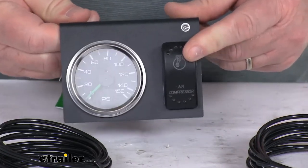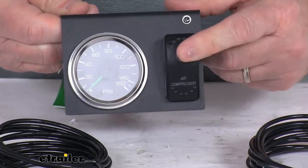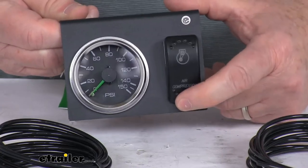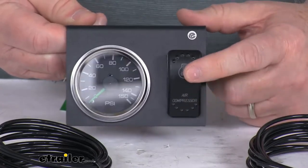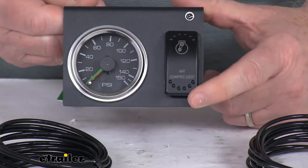On the front is the rocker switch. This is what will let you turn on or off the onboard 12-volt Bulldog Winch compressor. Also at night, the on and off positions will be lighted with LEDs to make it very easy to see what position it's in.